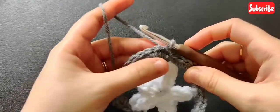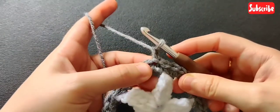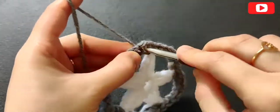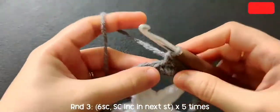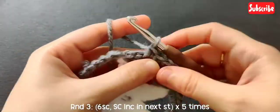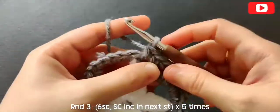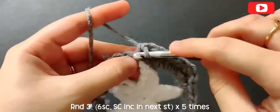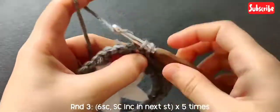For round three I'm not changing colors, so just chain one and make a single crochet in the next chain, then make five more single crochets in the next five chains — six single crochets in total. Then in that seventh space make an increase: two single crochets in that same stitch. Now again six single crochets and an increase.